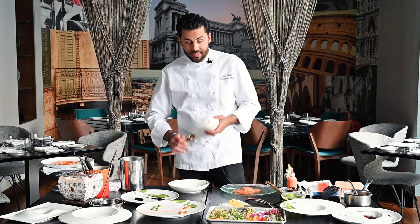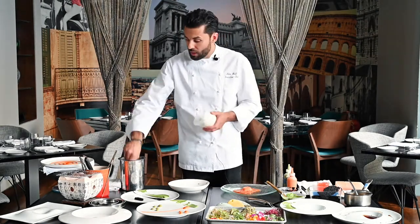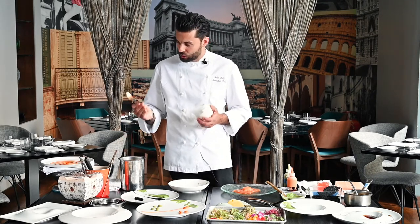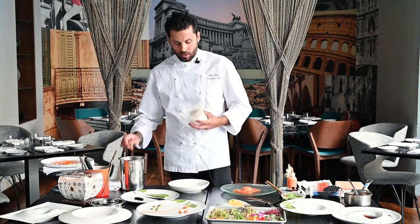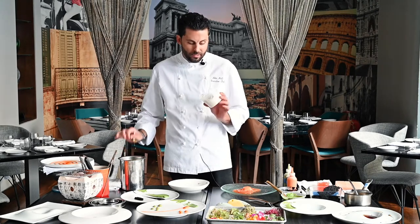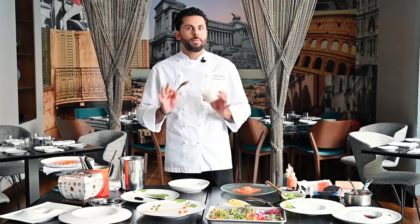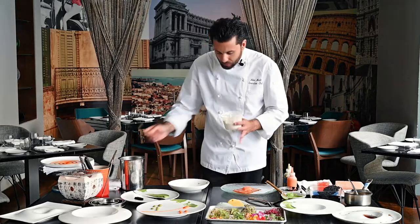This last one is going to take a little bit of practice — this is the one that scares everybody, especially at home. We have the infamous quenelle. I also have some lovely little quenelle spoons you can buy, but they don't necessarily make it easier — it's all about the technique. You need a certain texture, not too firm and not too soft. Whipped cream is perfect to start with; it's a really good beginner texture.